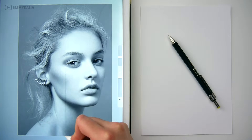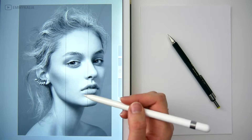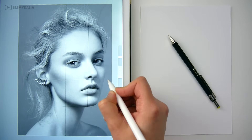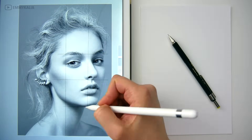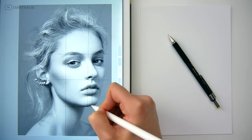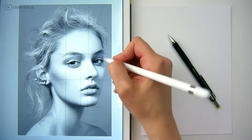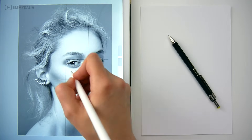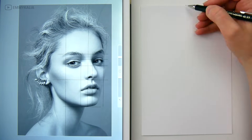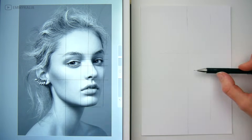I start by drawing some guidelines on my reference photo. You can see that the lines from the chin to the nose, from the nose to the eyebrows, and the eyebrows to the hairline are three equal spaces. Those are the lines I always start with, and then the corners of the eyes. Normally the eyes and the space in between are also three equal spaces, but she isn't looking straightforward, so you will have different proportions.